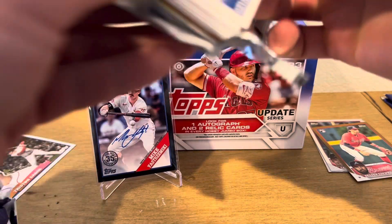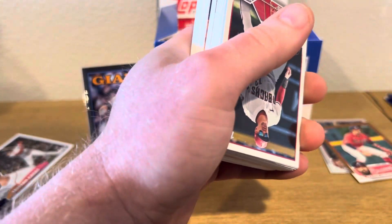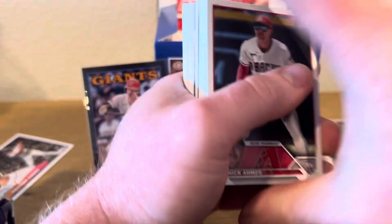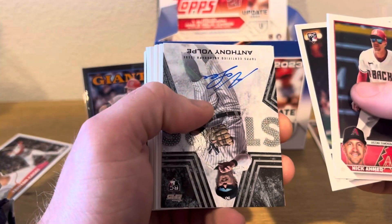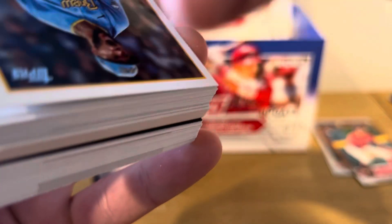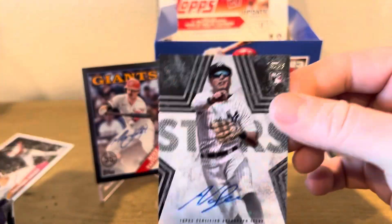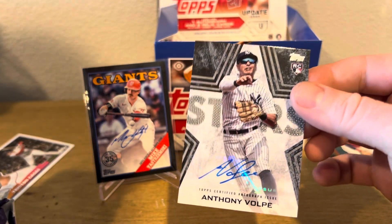Now it's Topps 2024 Chrome. We got Elliot Daly Cruz — he's going to be the cover boy. No way — two autographs? Wow, they just snuck that one in there. It's Mr. Anthony Volpe! Holy crud, wasn't expecting that.